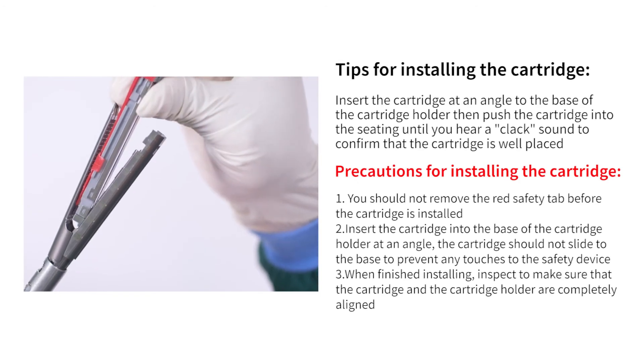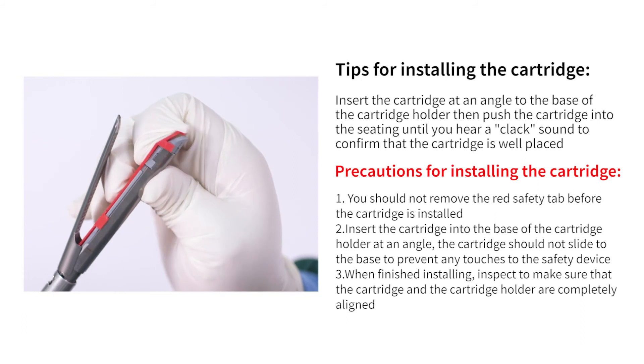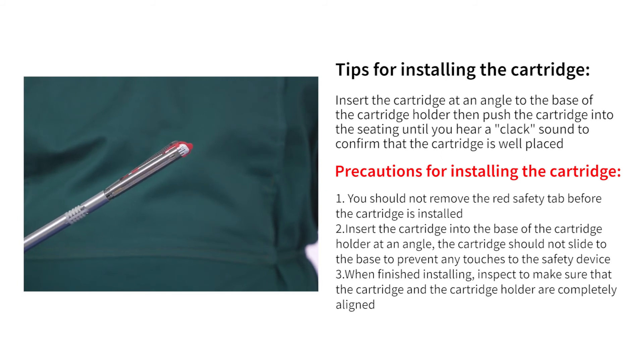Tips for installing the cartridge: insert the cartridge at an angle to the base of the cartridge holder, then push the cartridge into the seating until you hear a clack sound to confirm it is well placed. Precautions: do not remove the red safety tab before the cartridge is installed. Insert at an angle so the cartridge does not slide. When finished installing, inspect to confirm the cartridge and cartridge holder are completely aligned.